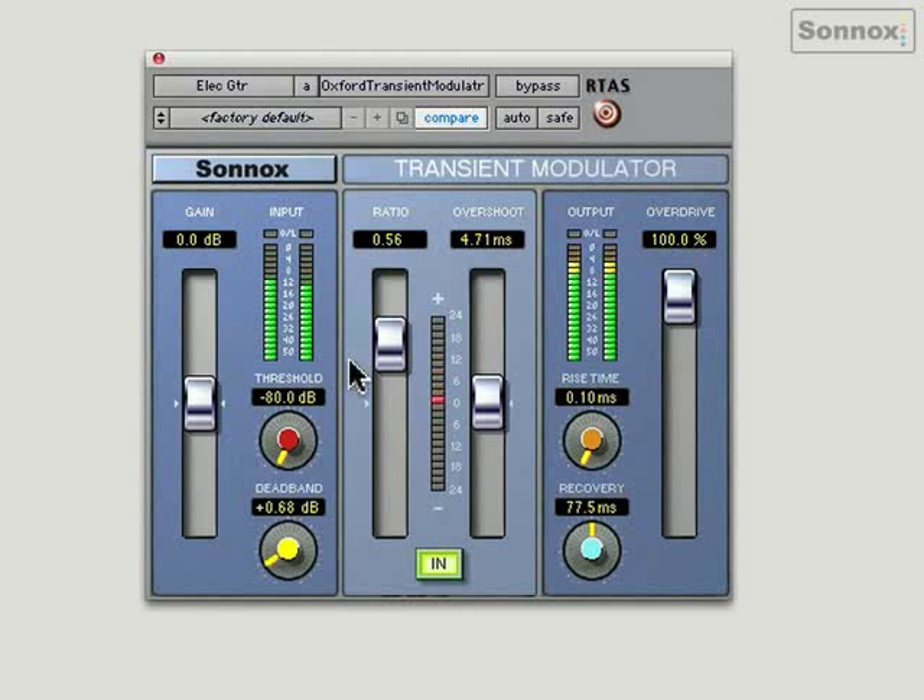Just to take you through some of the other parameters: threshold and deadband are used to control exactly which transients have processing applied to them. Overshoot dictates exactly how much of the initial leading edge of the waveform is affected — greater values will affect more than just the initial transient. Rise time is like response time; a shorter setting will cause all transients to be processed, while a longer one will exclude some transients. Recovery is similar to a release control. And overdrive adds harmonic content — when set to 100, it will allow peaks of 6 dB above digital maximum without clipping.